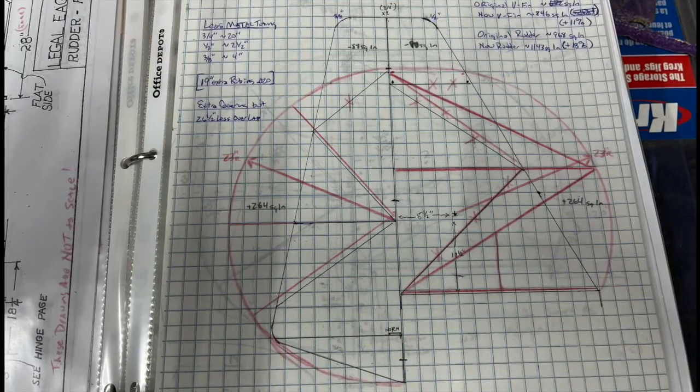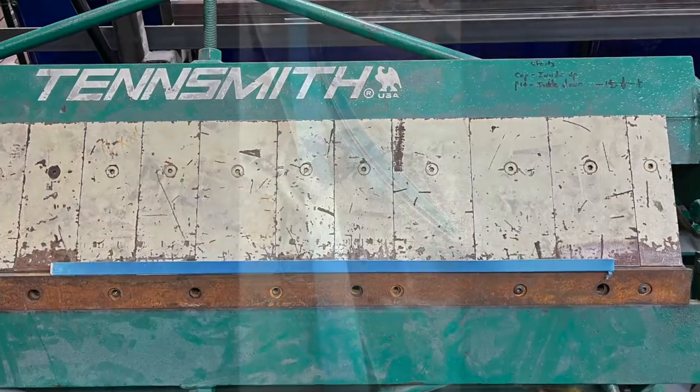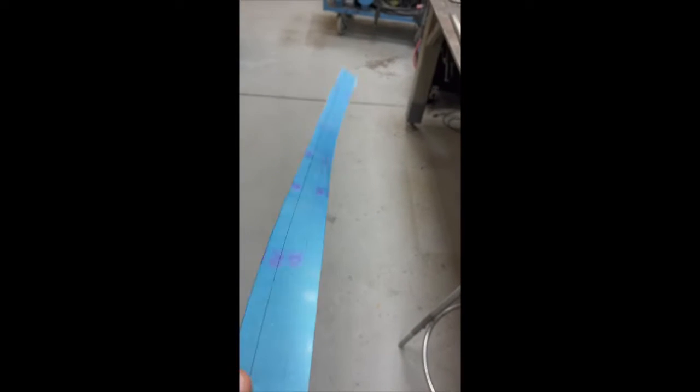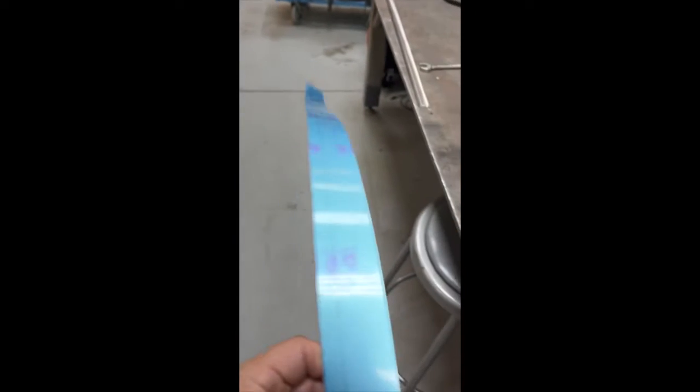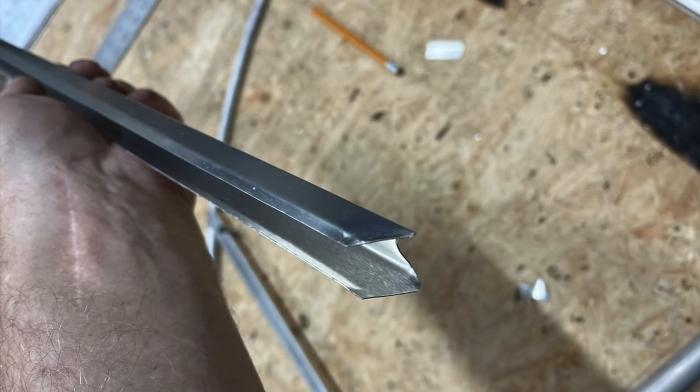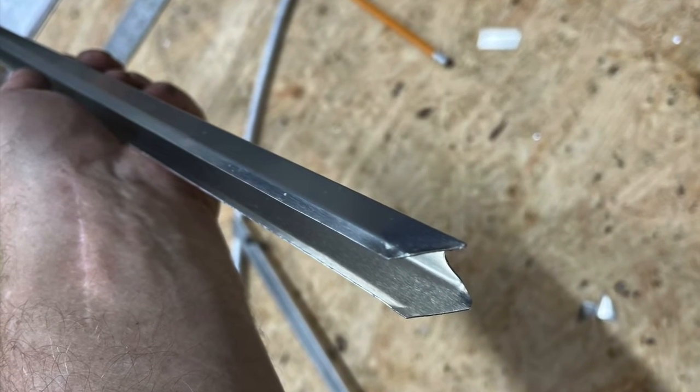I drew out the proposed design on the bench and measured all the ribs. I took those to the sheet metal, drew them out and cut them, then took them to the break. It's amazing how those flimsy 0.020 aluminum strips can become these super strong tapered ribs. One thing to note: rather than making the sides of the ribs a quarter inch tall, I chose to make them a half inch and bent the last eighth inch or so of the edge in about 45 degrees, which should also help with strength but definitely helps soften the edge to aid in covering and keep the 104 fabric from being cut from the sharp edge.